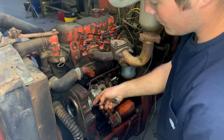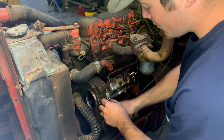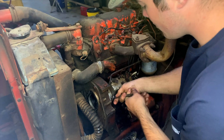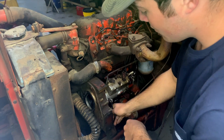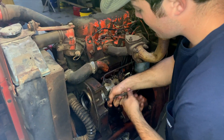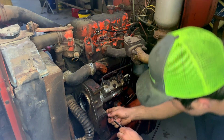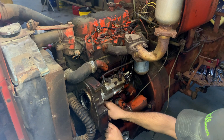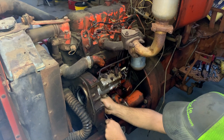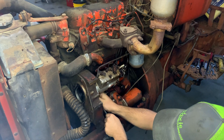Our next step is to remove these half-inch nuts from the front side of these studs, then the pump will slide right off the studs and come off the tractor. Some of these can be a little hard to get to, so you have to play around with your angles and find something that works. You'll notice I'm not using sockets on these — sometimes there's not enough clearance between the nut and the side of the pump to get in there. End wrenches is the typical tool I use to finish these jobs.